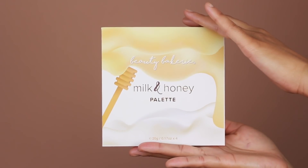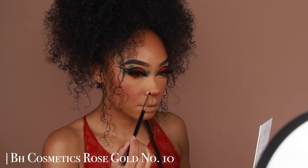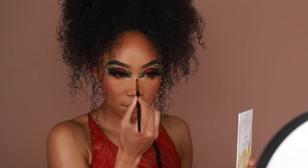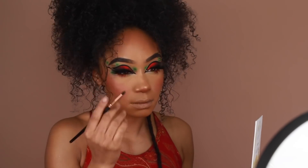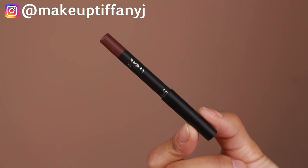I definitely want to highlight the nose, so I'm using Beauty Bakery's Milk and Honey Palette — taking the bottom right shade to highlight the bridge, tip, and sides of the nose. I also ended up adding some highlighter onto my cheekbones, which I haven't done in a while, but it just felt right for today's look.